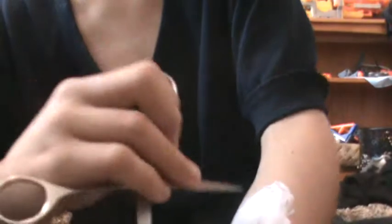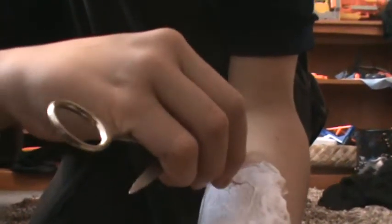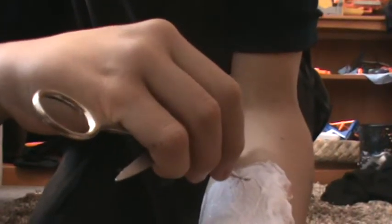Now you need to show that it's a bite. So get scissors and go like this. I'll try to show you on camera. That's one little tooth mark right there.